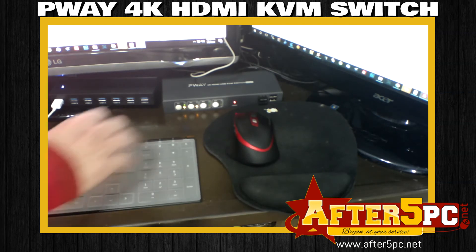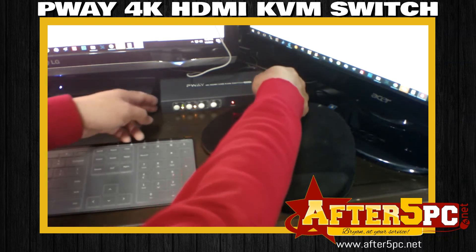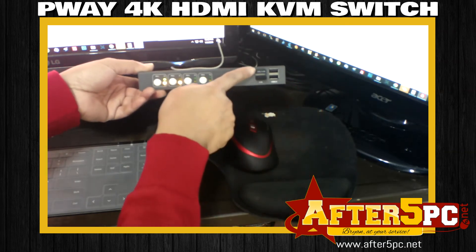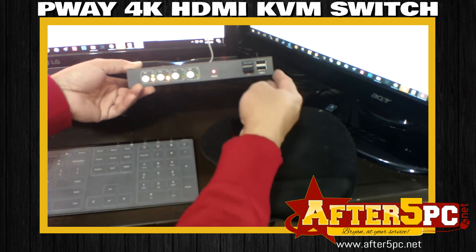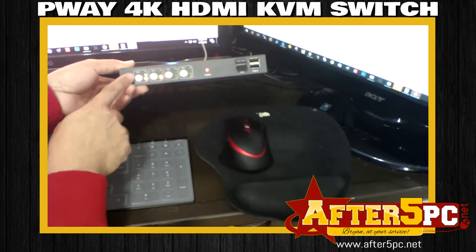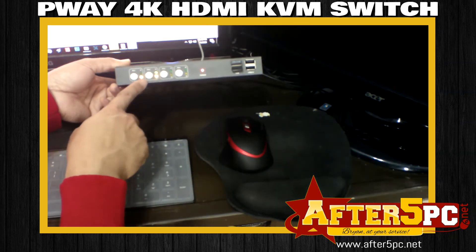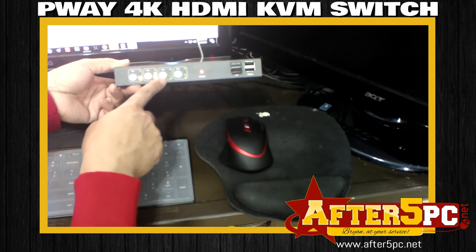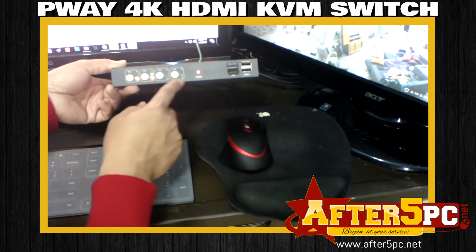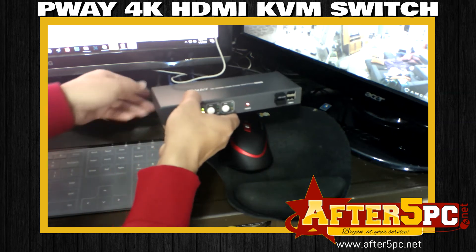Excuse the camera, I can't focus for some reason, but it's very easy to set up. You've got a USB port for a keyboard and a mouse, plus two more available USB ports. There are four available switches and four ports you can use. You know it's working because there's an orange light and a green light that light up, and a red light that indicates power.